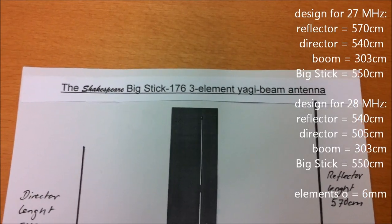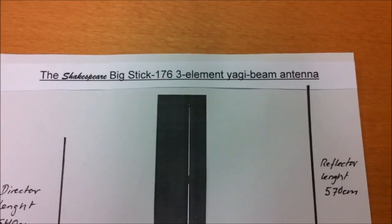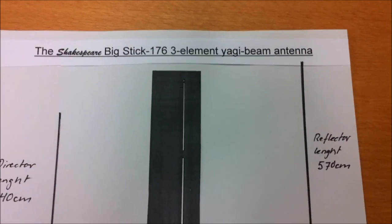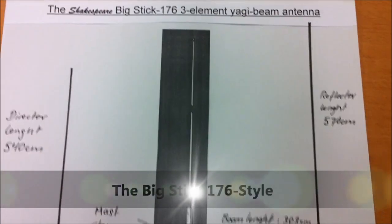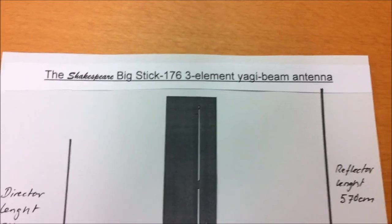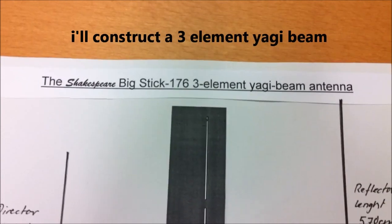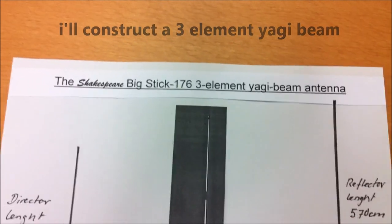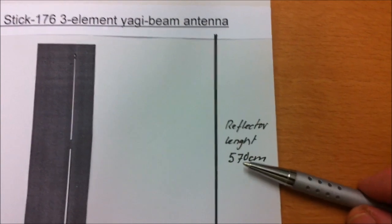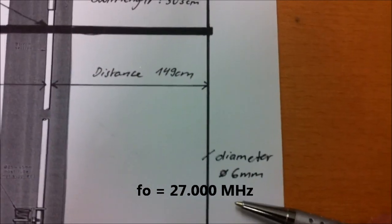Ladies and gentlemen, I'm back with a big idea. I will make a Shakespeare Big Stick 176 style antenna. This is the antenna — I will make a big three-element vertical Yagi beam antenna. I have made the calculations: the reflector is about 570 centimeters long, and the element diameter is 6 millimeters.